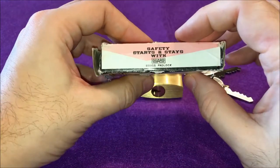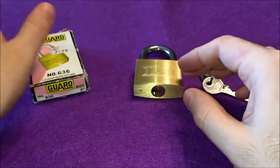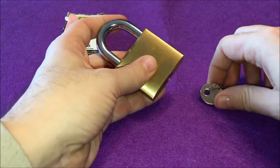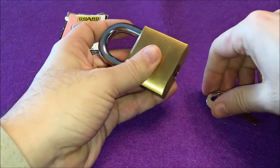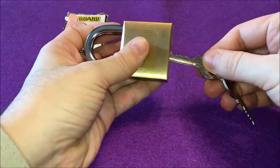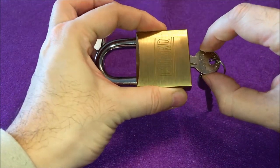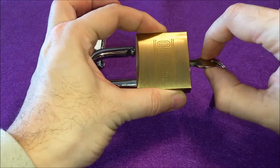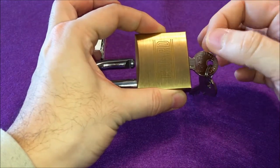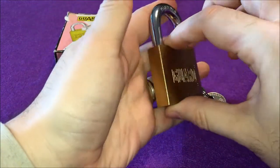It's a Safety Starts and Stays with Guard brass padlock. It's a very hefty lock — really, really heavy, with a very nice finish. Judging by the packaging, it's been sitting on a shelf for quite a while, there was dust everywhere on it. Spring-wise, it's amazing — you really need to press it hard, it leaves marks when you try to push the key. From that point of view, a very, very sturdy lock.